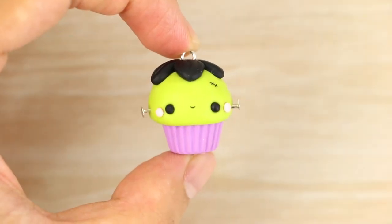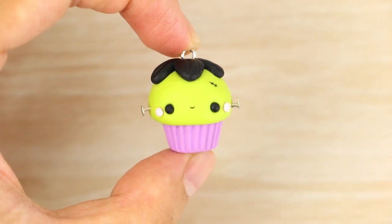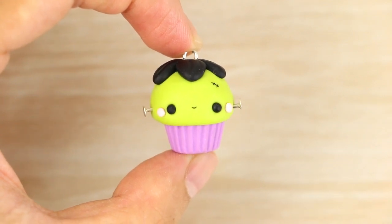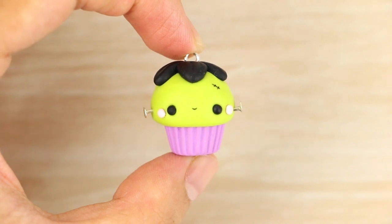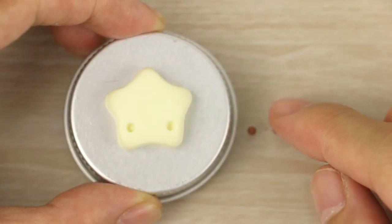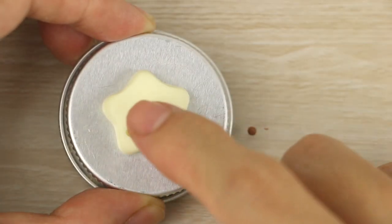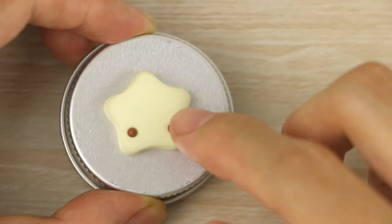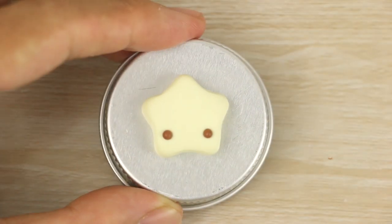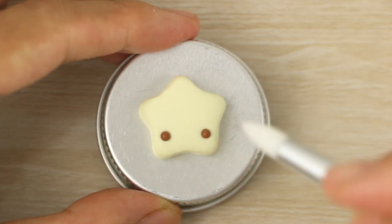Just a little tip — this method of rolling is also good for adding thin details onto your charms, like this little scar on a Frankenstein's monster cupcake that I made. So now back to making the face — I place the eyes into the holes, then use my blending tool to pick up the mouth and place it onto the face.